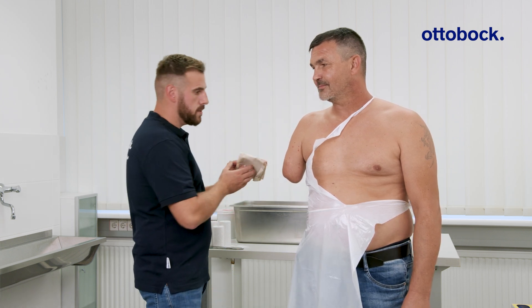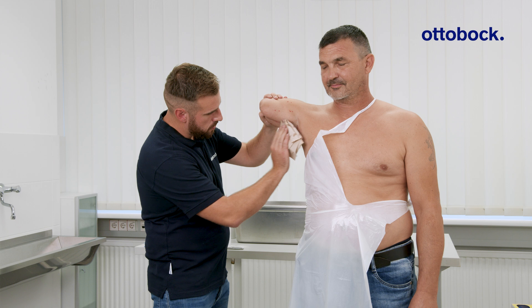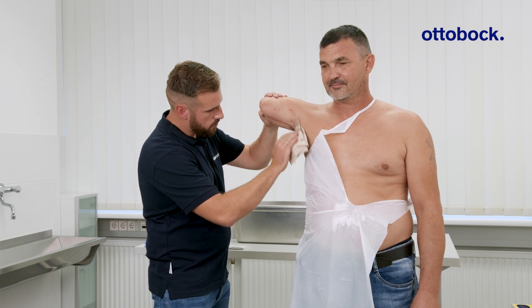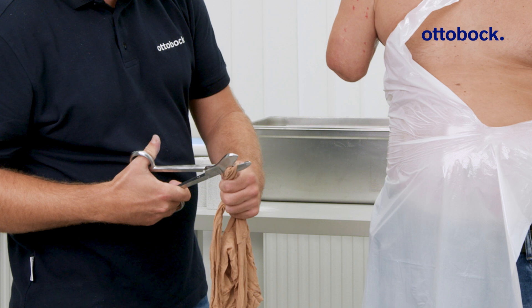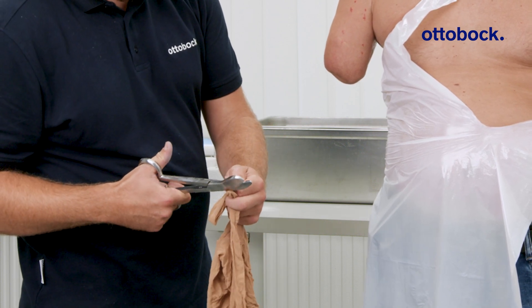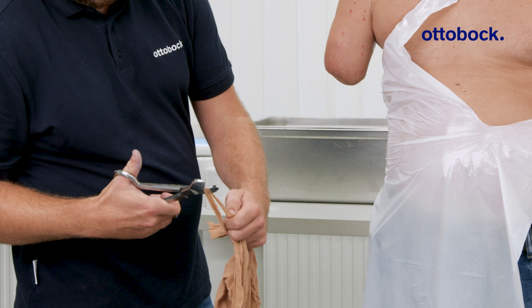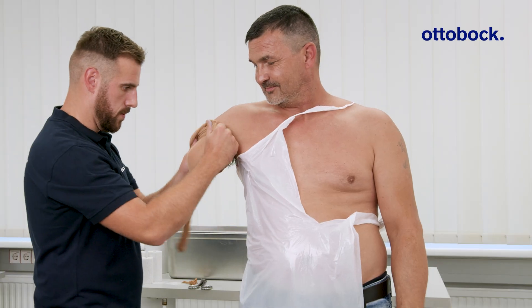Begin by applying insulating cream to the axillary area. Then prepare a nylon stocking to provide insulation and gentle compression, and place it over the residual limb.